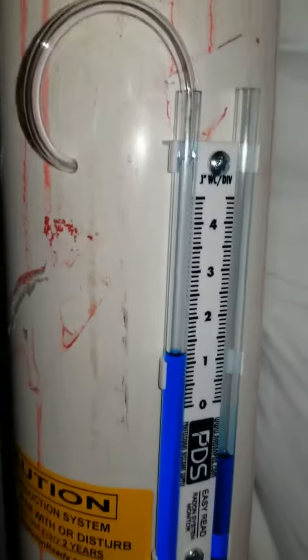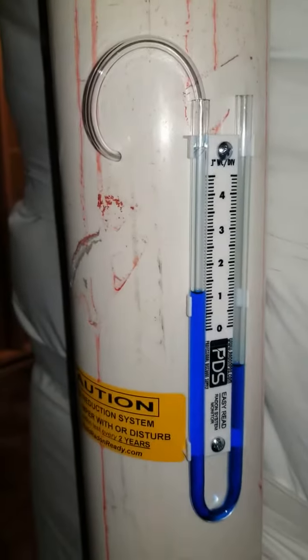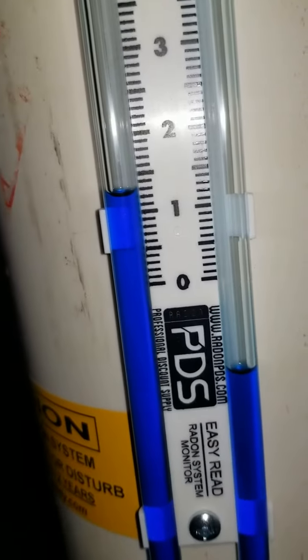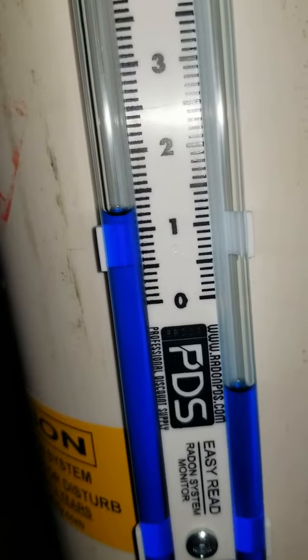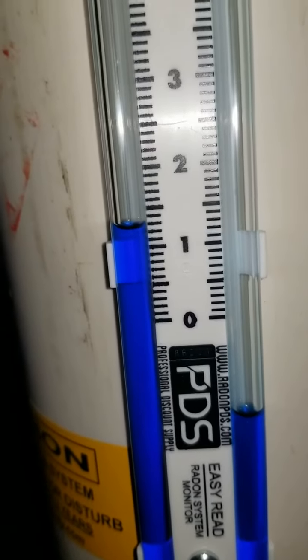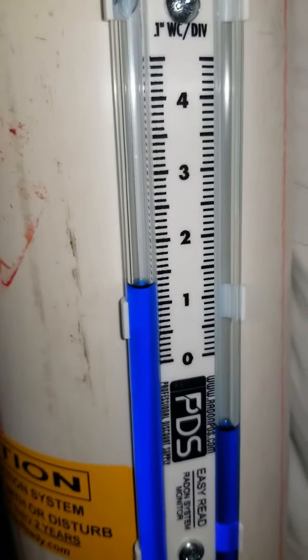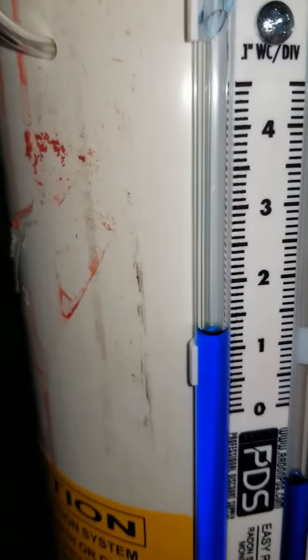Look at that — our fan that just got plugged in 5 minutes ago is now reading at approximately 1.25 or so inches of suction. Just over one, which is well within its range.